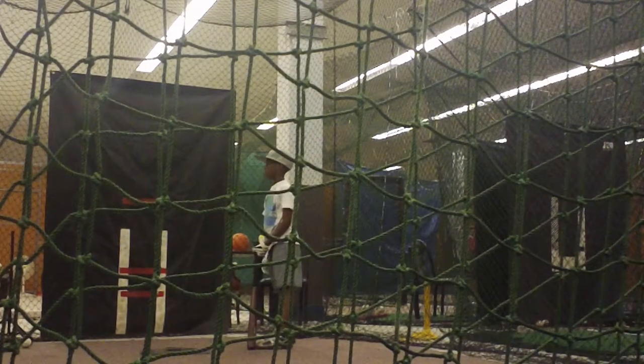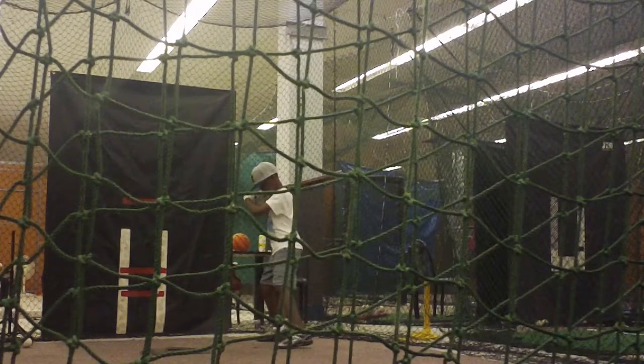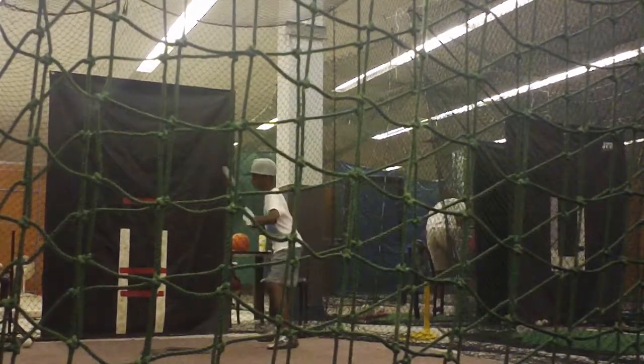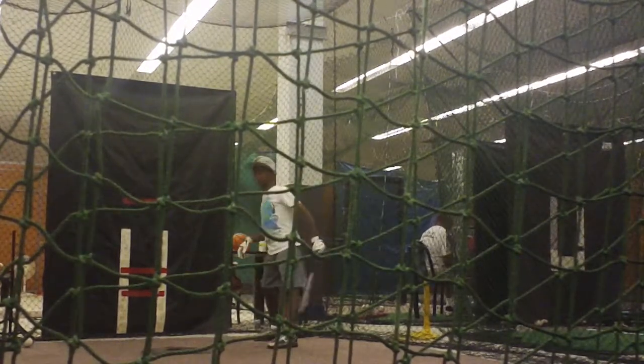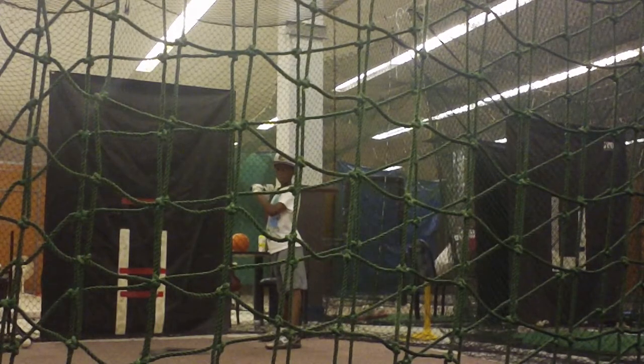Let's go. Check my feet — they're not square. Two more. Come on. You opened up. You opened up and then tried to point at it. Stay on the ball.